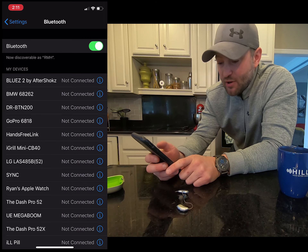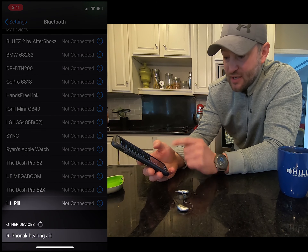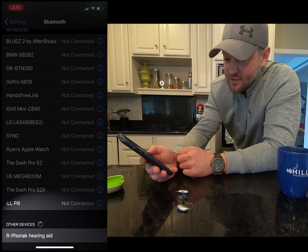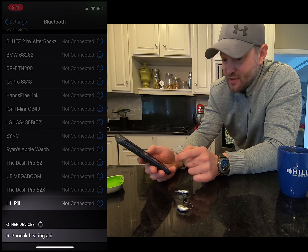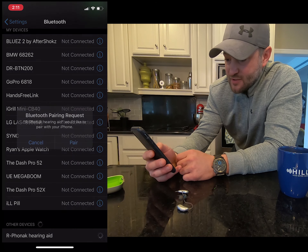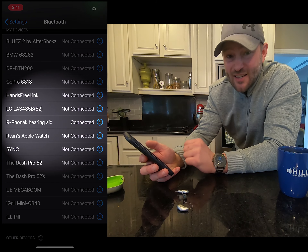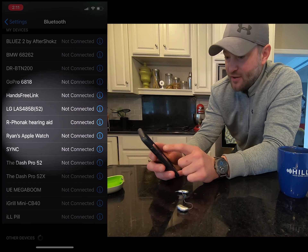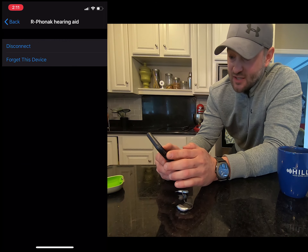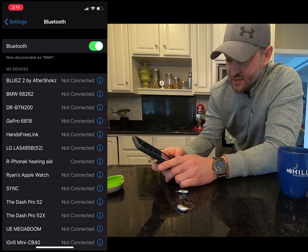I'm going to click on Bluetooth and now close both of the battery doors fully. With the Phonak hearing aids all we really have to do is pair one hearing aid — we're going to wait until under 'Other Devices' it reads the right hearing aid, because usually it defaults to the right one unless your audiologist or hearing aid dispenser has specified otherwise. Now it's going to ask me to pair the right one, and we're not worried about the left in this case.